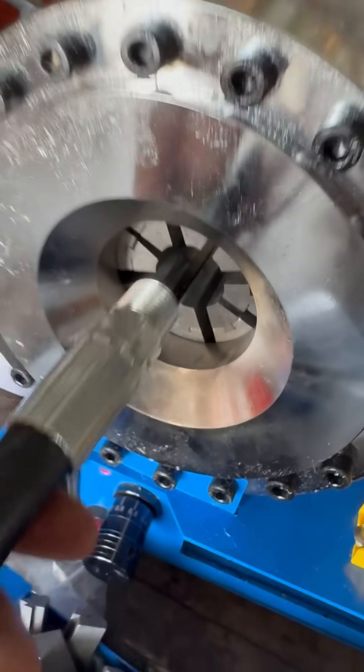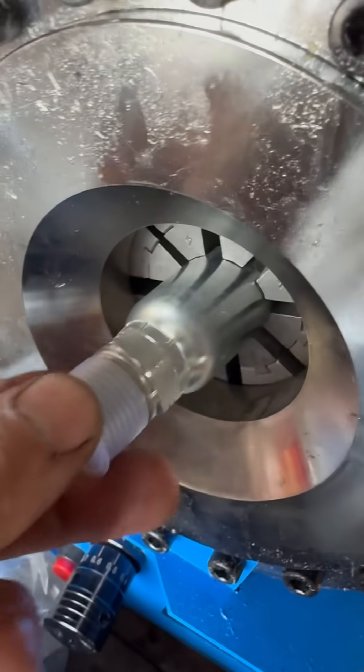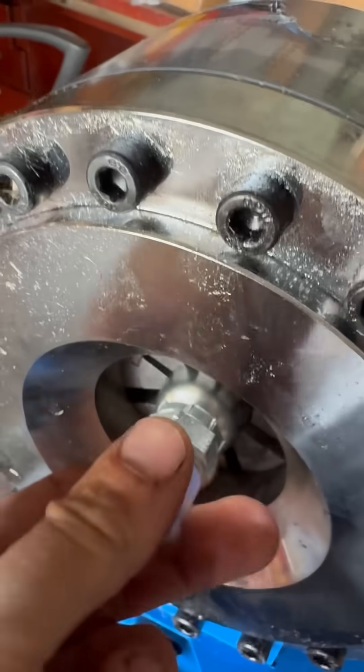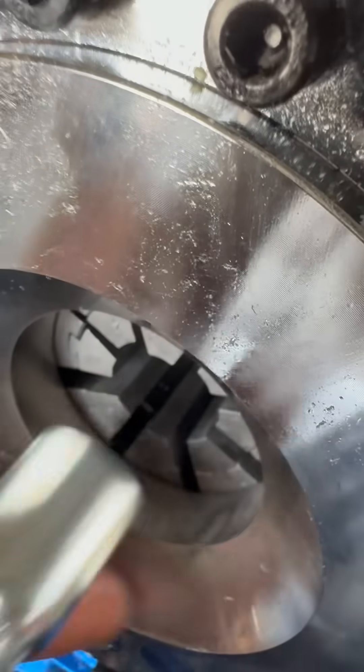Basically what you want is for the dies to be set so that when you slide this part in you can get it in, but it's loose but snug — if that makes sense. That's how the half-inch fits in here, and it's a perfect fit. I can pull it in and out without fighting it; it's not too loose.